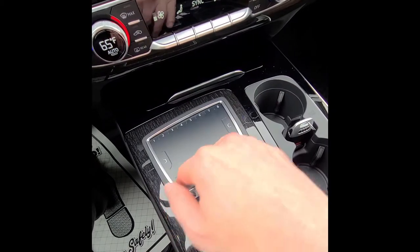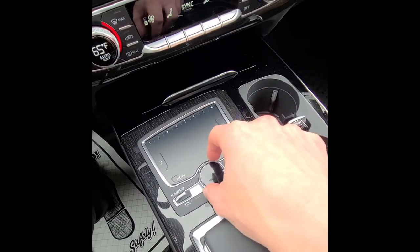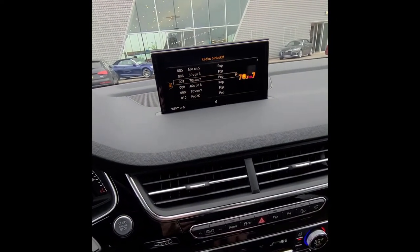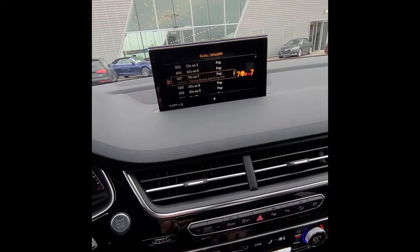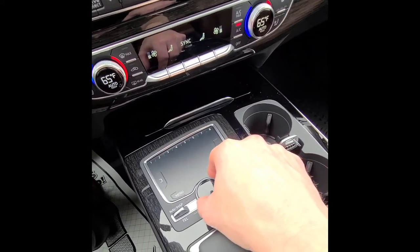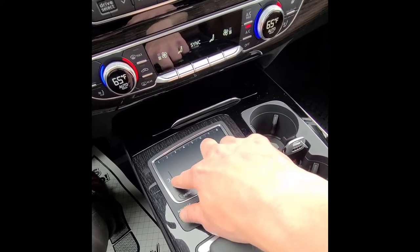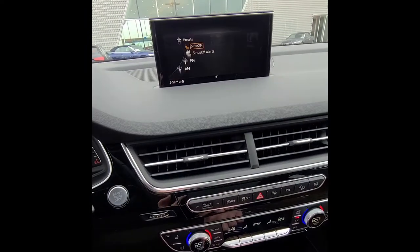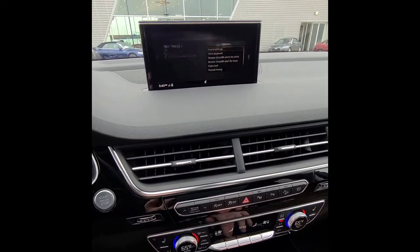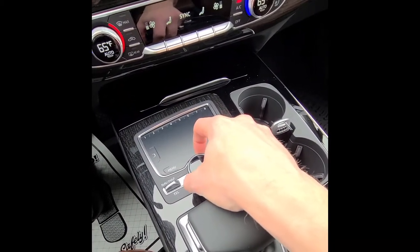The MMI controls have silver buttons for the screens you'll access most. For radio, use the scroll wheel to scroll up and down and push down to select a channel. The left button brings up a menu to access FM, AM, or presets; the right button brings up options. You can also slide the wheel left or right without turning it.